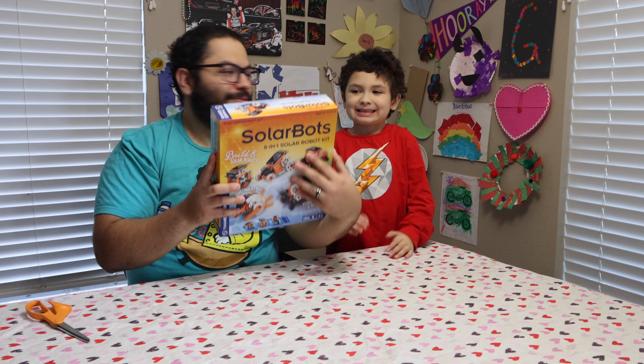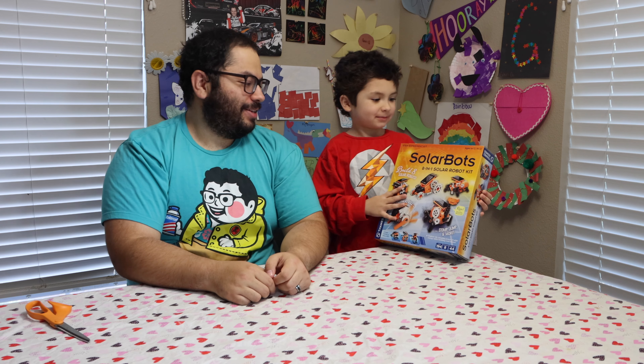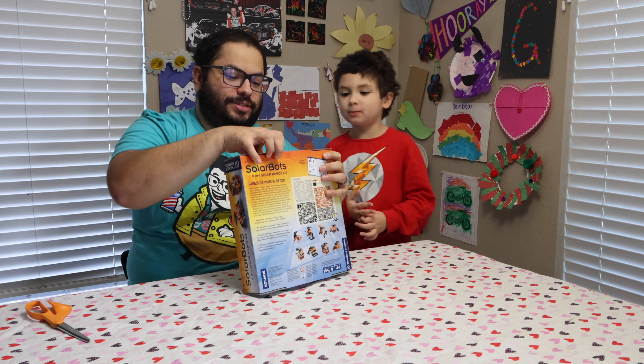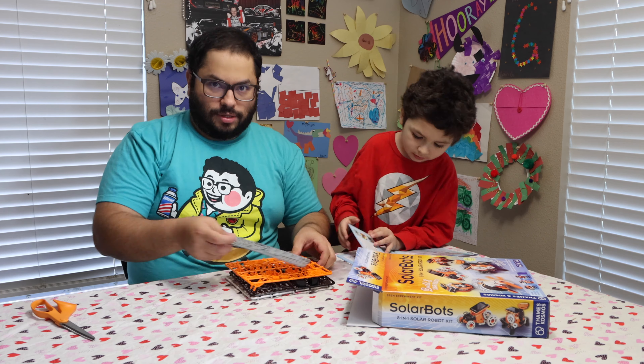It has a 44-page full color manual and it's an eight-in-one solar robot kit, so you can harness the power of the sun. I love building these unique little robots that are solar powered — you can experiment with different ones too. There's no batteries required, which is great. Just get the energy from the sun.